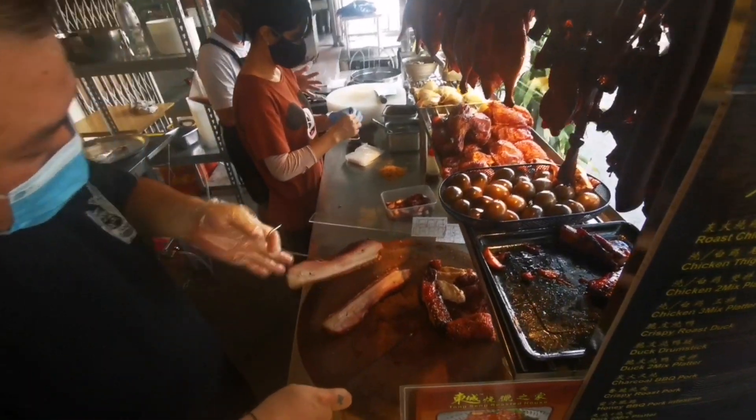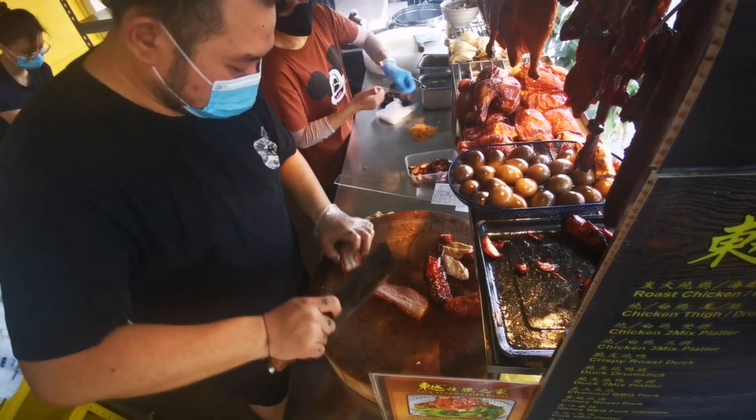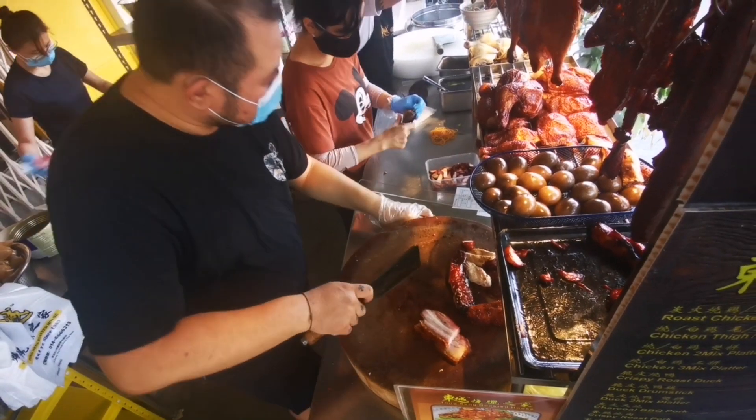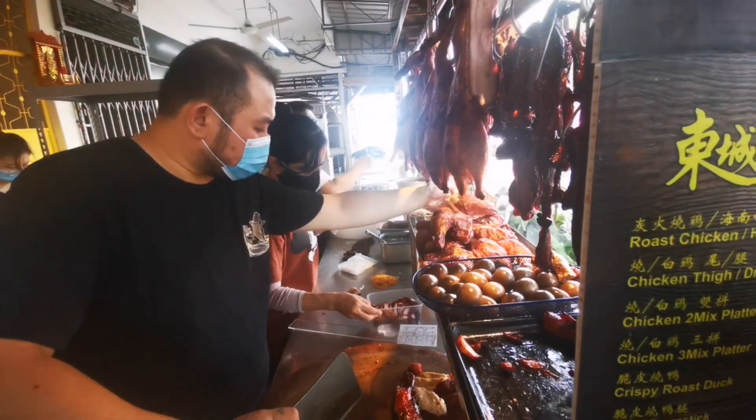I'm gonna eat the rice, add the rice, and the flour, salt, and salt.